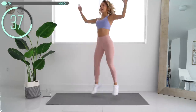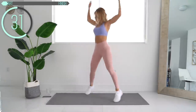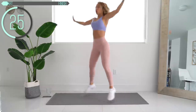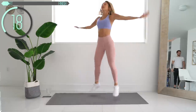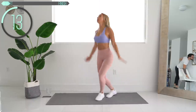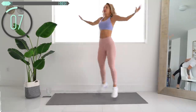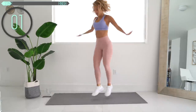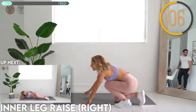This is also a great warm up for your body. And rest. Now we're going to go ahead and get down on the floor. Let's do an inner leg raise.